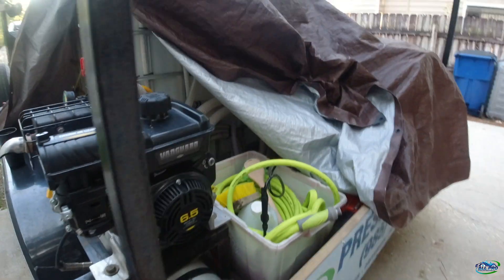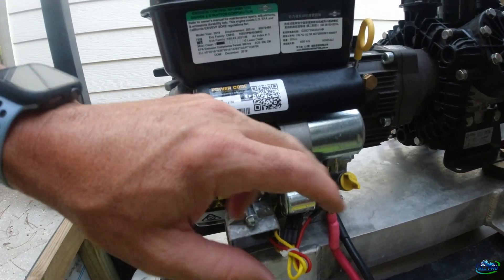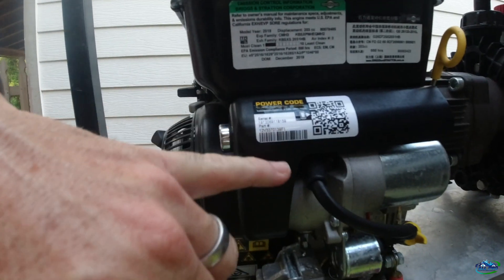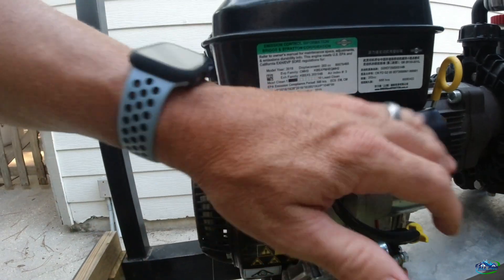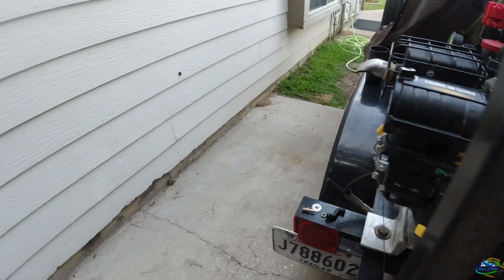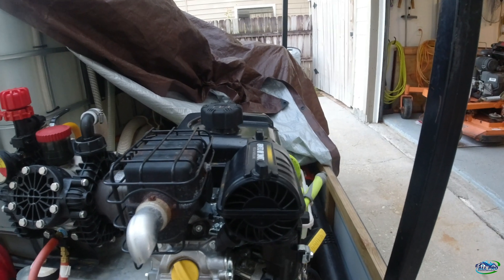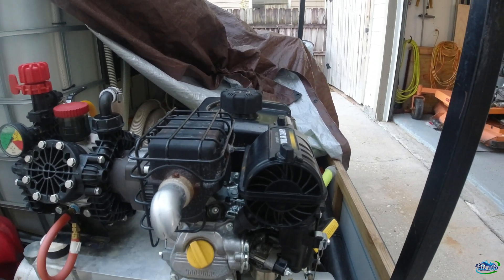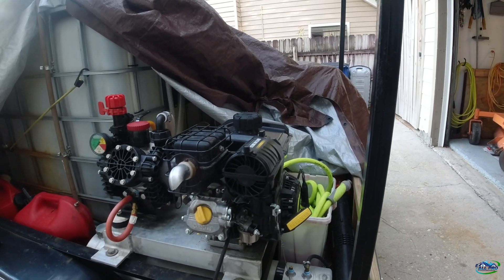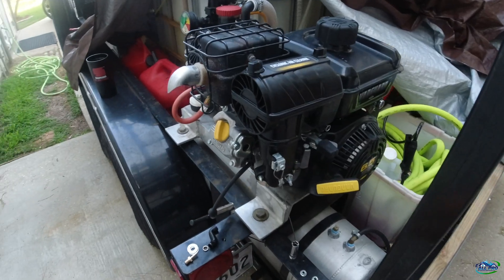So over here you need to drop your starter and move your regulator, and that'll give you access to the bolts underneath holding the tank on. That's the plan — and remove the spark plug to prevent anything from cranking. Let me get some tools together and see what we can do.